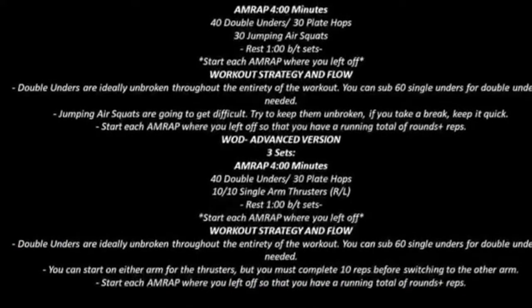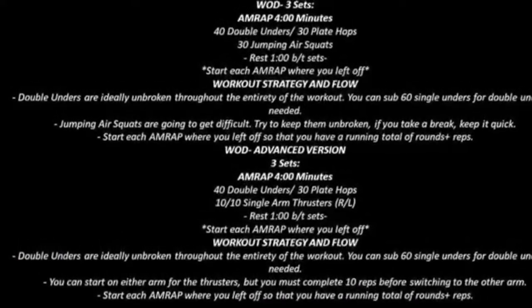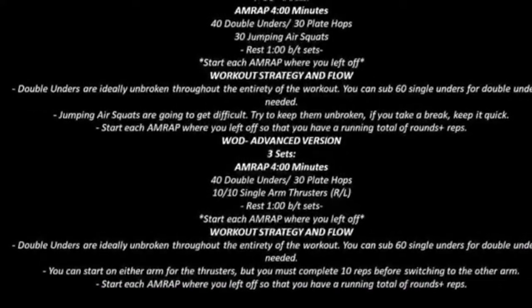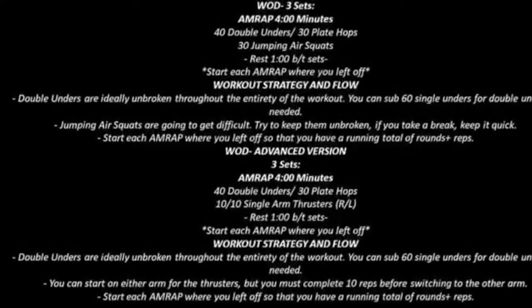For the advanced version, we're going to replace the jump squats with a single-arm thruster. You're going to do 10 on the right, 10 on the left. Just like the jumping air squats, try to perform the single-arm thrusters unbroken.